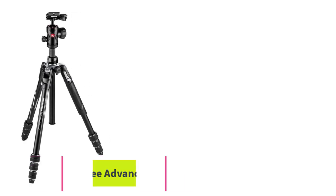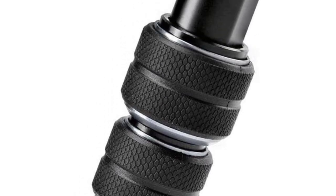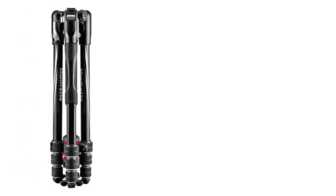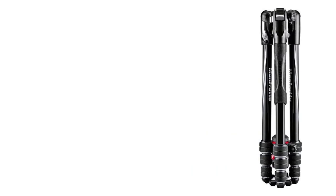Manfrotto is one of the best-known brands in the photography accessory space, and the Be Free Advanced Travel Tripod lives up to the brand's reputation. This light, durable tripod weighs under five pounds but can support a weight of up to 17 pounds, stabilizing even your heaviest camera gear.